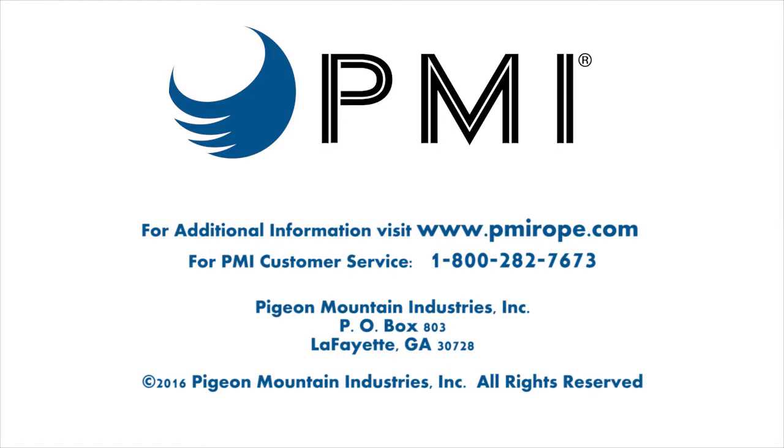For more information or to schedule a visit with the manufacturer's representative, contact PMI at 706-764-1437 or visit PMIrope.com.